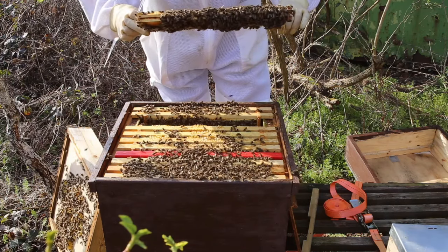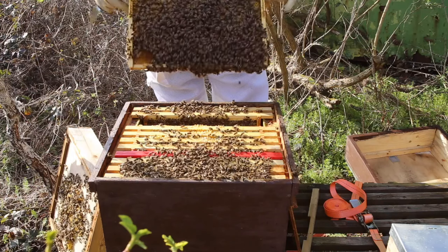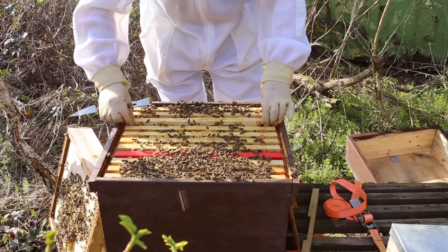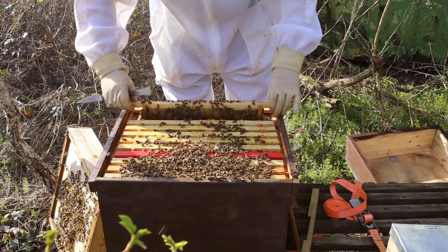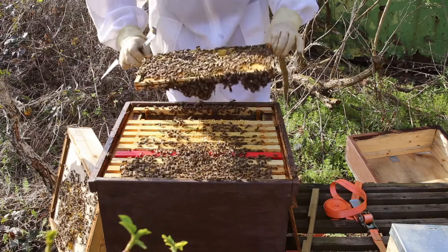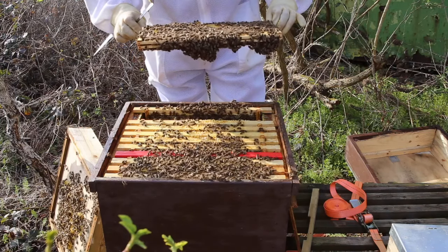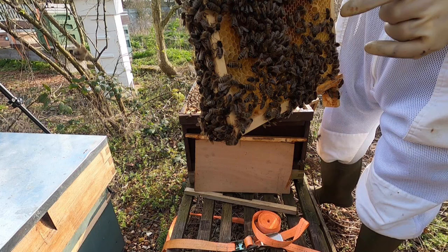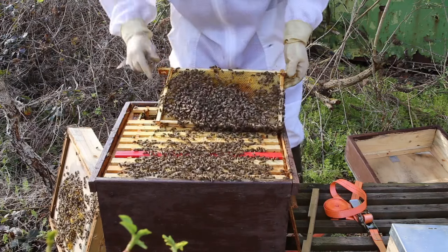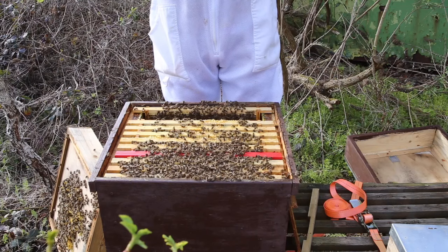Again, lots of brood. I mean there's a lot of bees in here now, so you can imagine when these have hatched this is going to be a massive population, just ready to get all the spring crops. This one's full of bee bread pollen. There's a little queen cup there - the start of one. We'll get rid of that, no egg in it. We don't want it, we'll get rid of that.